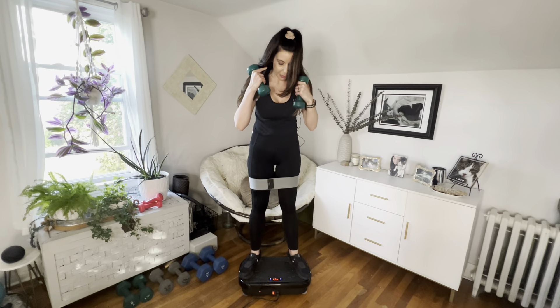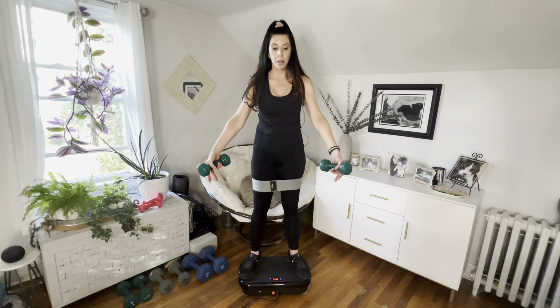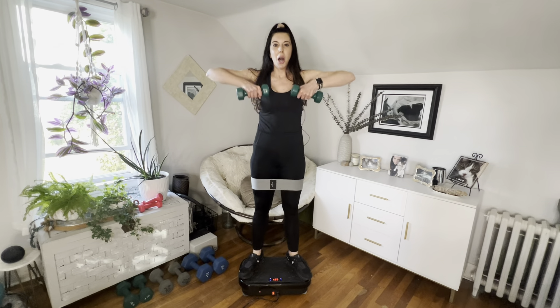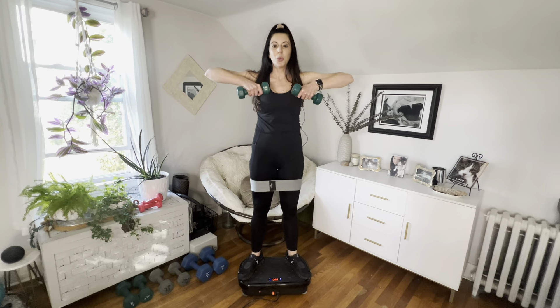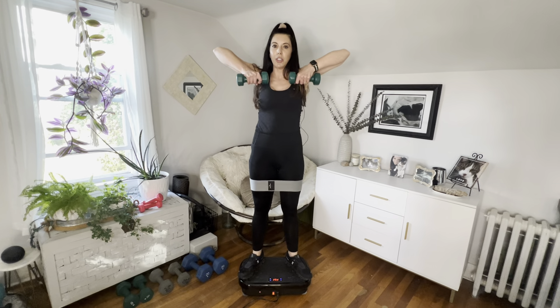Now we're going to stand legs as wide as possible, toes pointing towards the corners of the room. Dangle your arms right in front — go down, upright row. Down, upright row. When you take this band off you're going to be like 'oh my gosh!' Even without the band it's challenging, but the band makes it so much harder. I am sweating and we're going pretty slowly through these moves. Squeeze those glutes and really exaggerate the moves — the more you exaggerate, the more calories you'll burn.